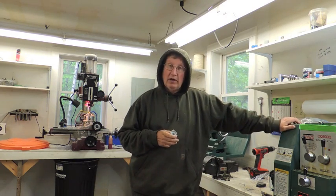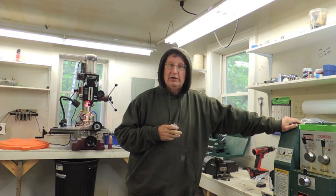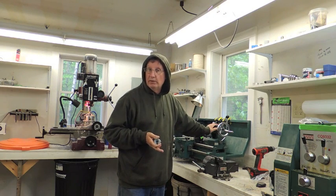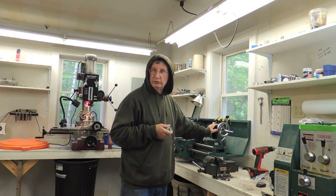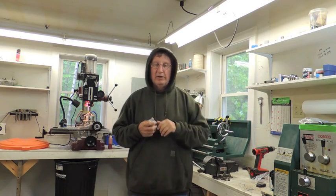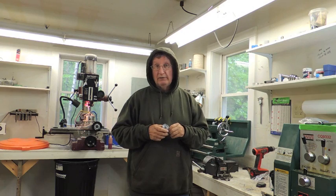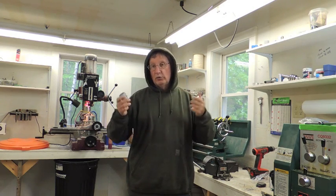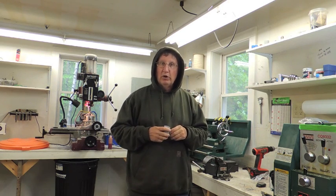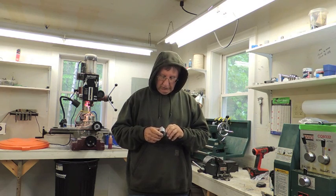Originally, the bottom-line reason why all this equipment is here is redundancy. If I'm using this lathe and something happens to it — a motor burns up, I lose a starter capacitor, or whatever — I can just move down to the next machine, put my tooling in, and continue. I don't have to wait for parts to come or take the motor off and wait a week for it to be repaired. I can keep right on going and hardly miss a step.